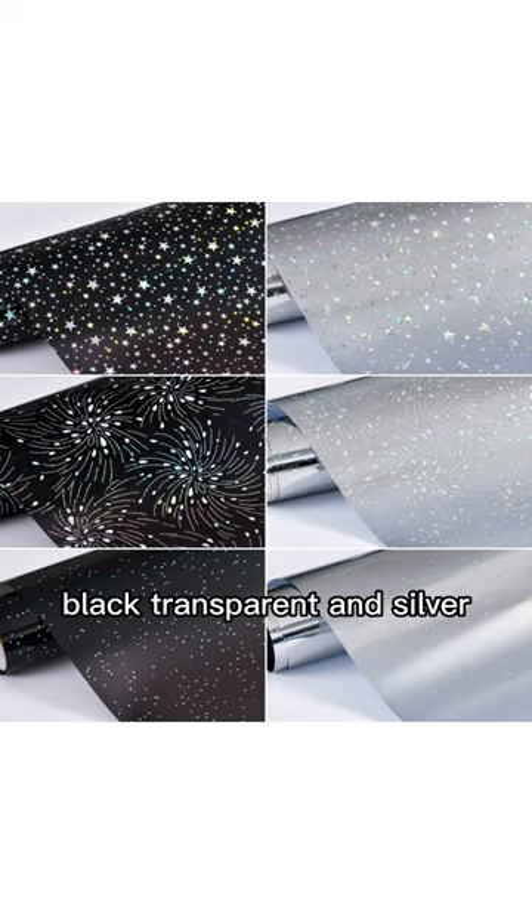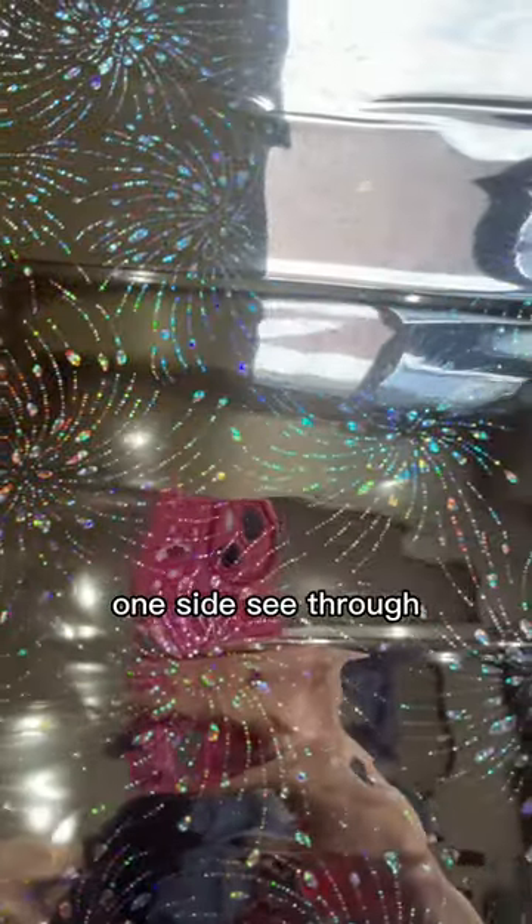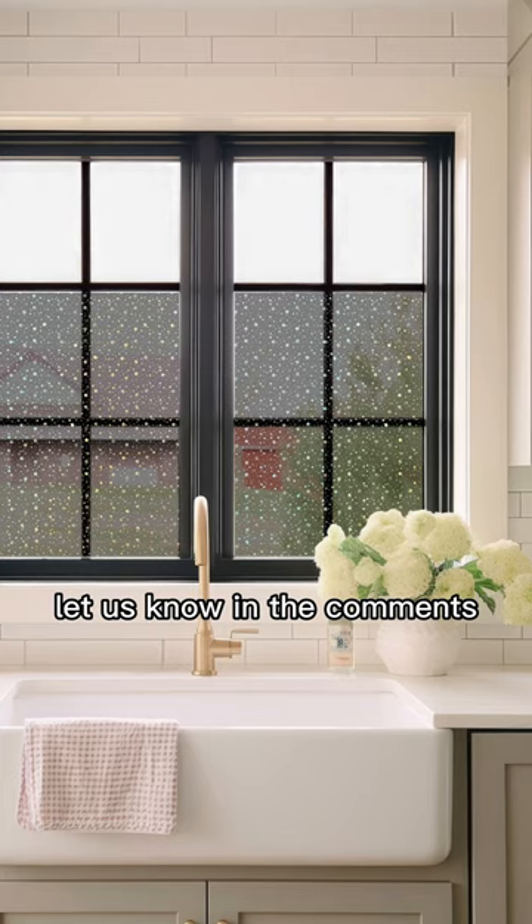The silver one has a mirror effect and is one-side see-through. If you are interested or have inquiries, let us know in the comments.